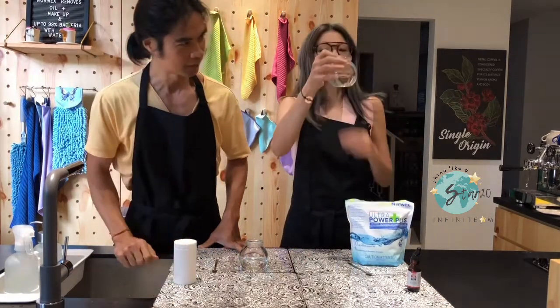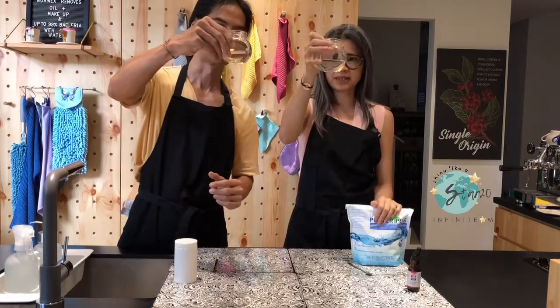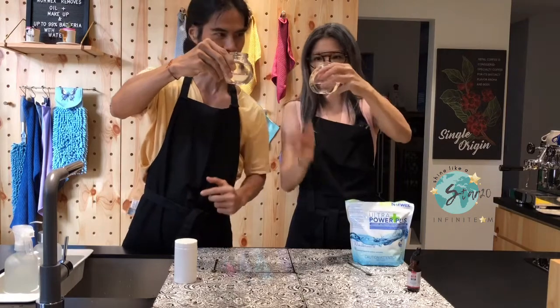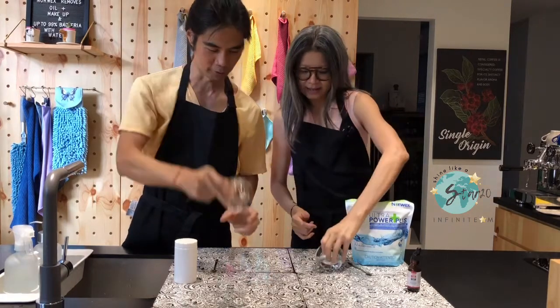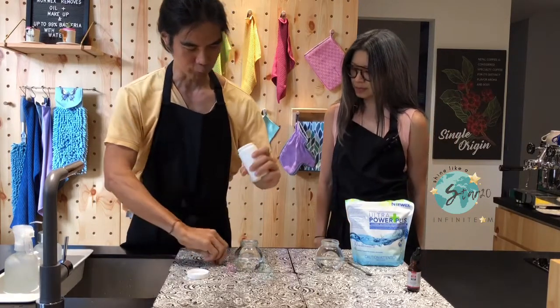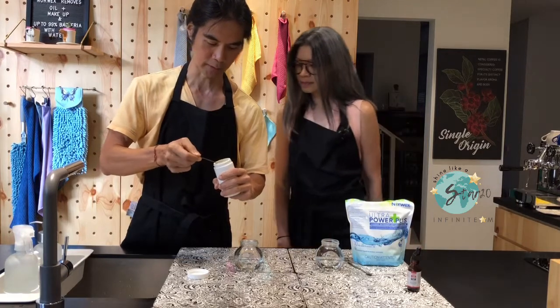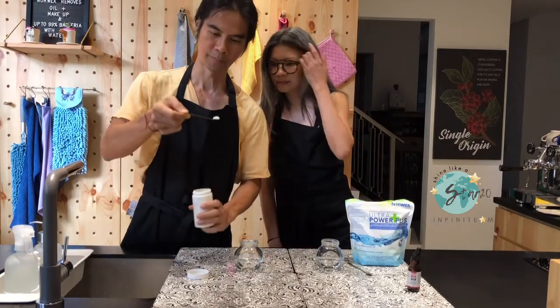So we have filled both our jars with water — this is just water, 60 grams of water, same volume. And how much powder are you going to put in? This is very powerful soap powder — use just half a teaspoon. That's all the beads here. This is just half.